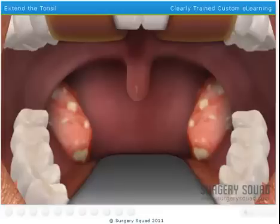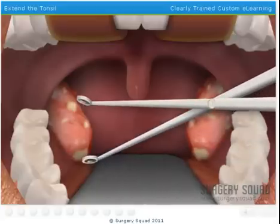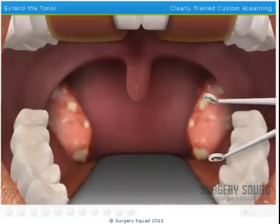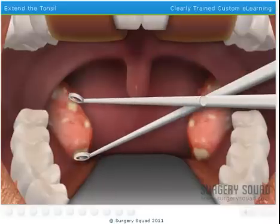Now we have to reach in and grab the infected tonsil with the tonsil forceps. We need to pull it to the side to expose the connective tissue. Can you do that for me? Nicely done!